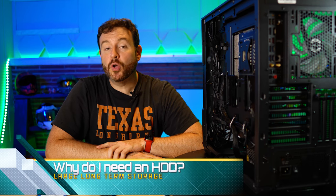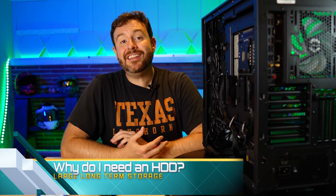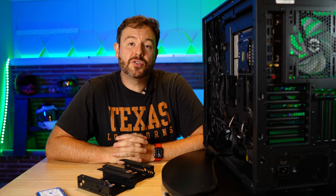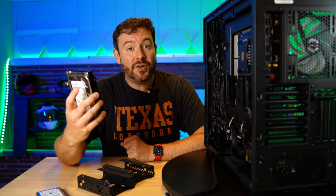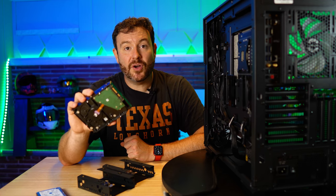Let's talk about what you need to look for in a physical spindle hard drive. Likely you are going to use this for large storage, large files, large applications — maybe things that require a large amount of data. A physical hard drive is still good for those purposes because of the cache that is on these hard drives.